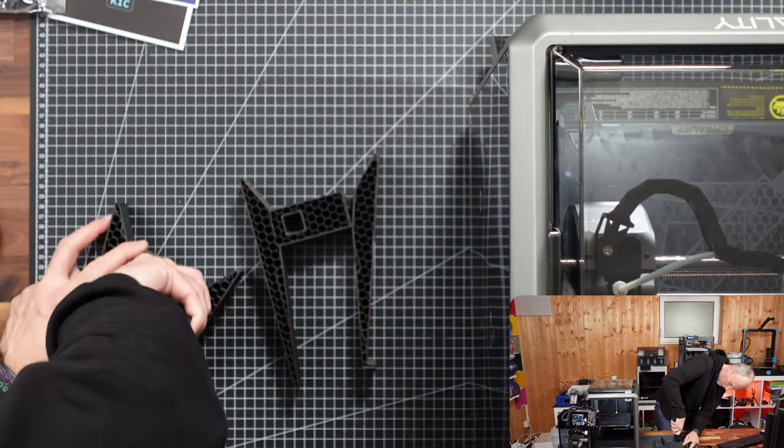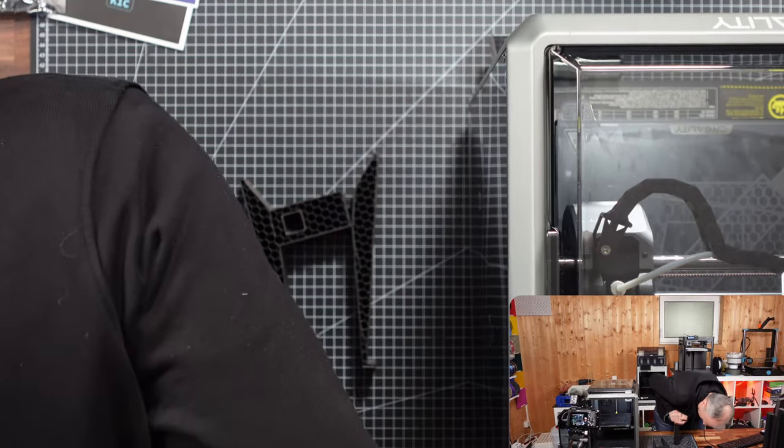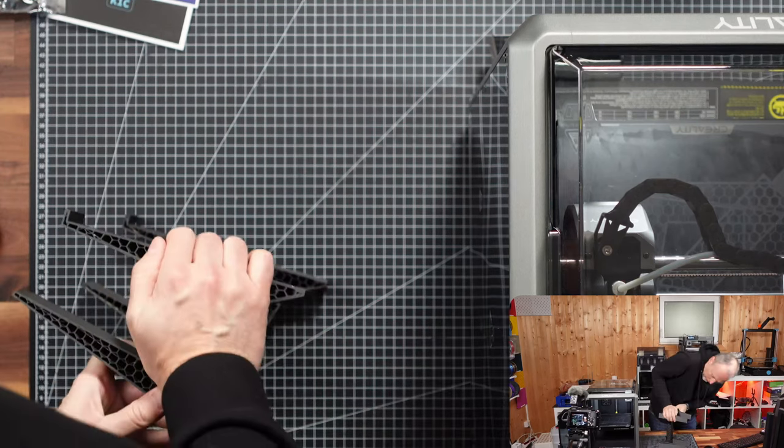Assembly will probably require some force — it's a very tight fit. One piece is done, brute-forcing it together. On to the second piece.